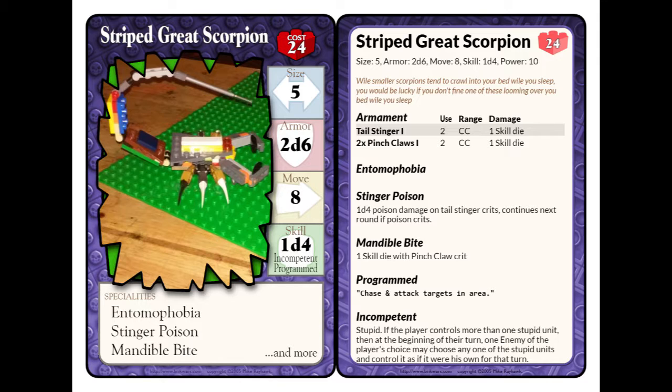That includes armor, weapon, and any skills that it may have. But this is a fully fleshed out battle beast. The size is 5, almost 2d6 for armor checks. Movement is 8. It has a skill die of 4, because it doesn't have a full mind — it's only programmed like a trained animal, simple commands, that type of stuff.